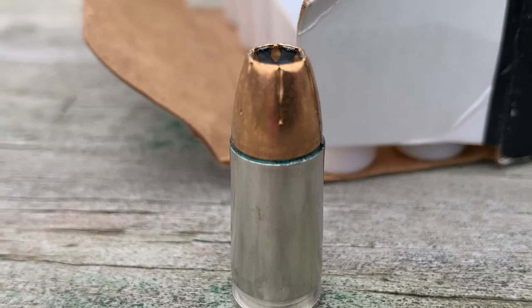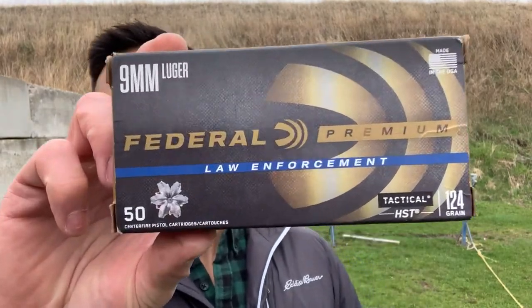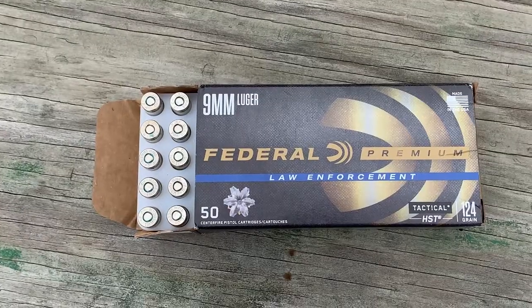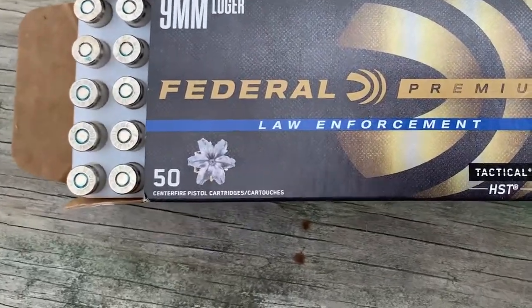We're out here today to do some ballistics gel testing. The round that we're going to be testing is the 9mm 124 grain Federal Premium HST. As you can see they have a little depiction here on the box that shows how the round is supposed to perform. We'll see if it actually performs that way.